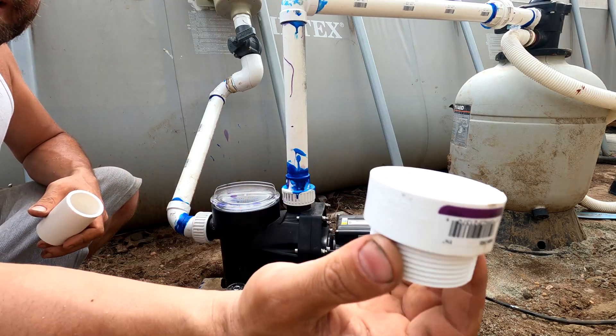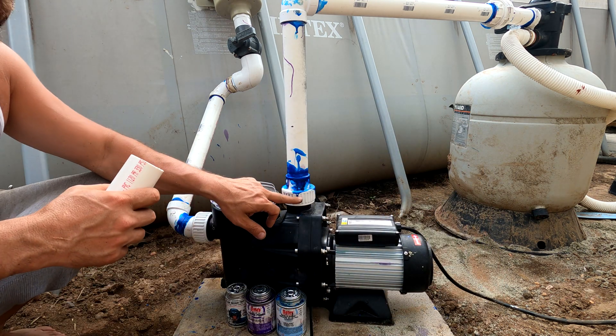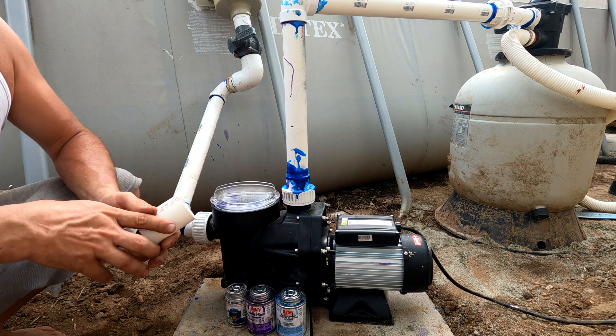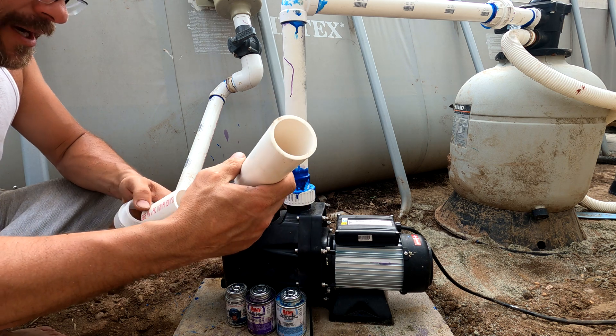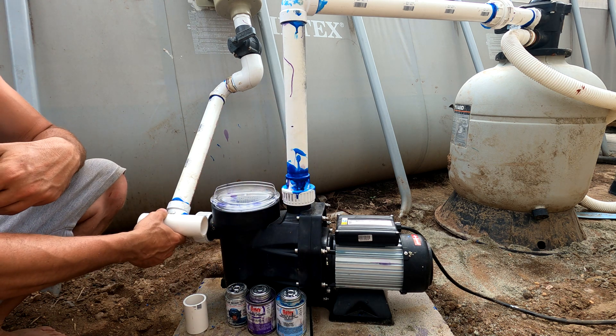So the solution to that is to use unions like this. This pump comes with two unions for the intake and the output. Those unions fit one and a half inch PVC pipe which slide into the union here and into the union here.